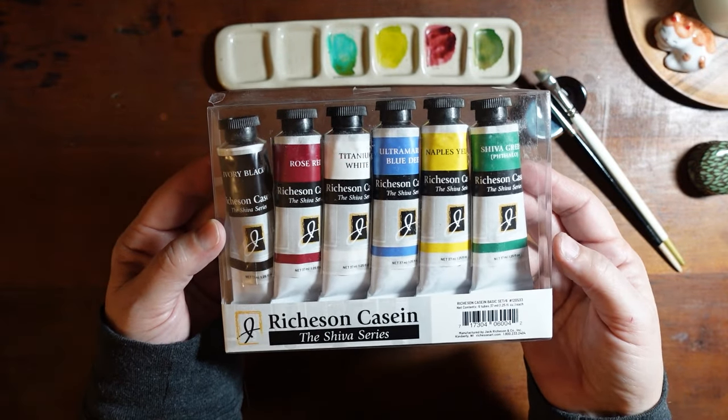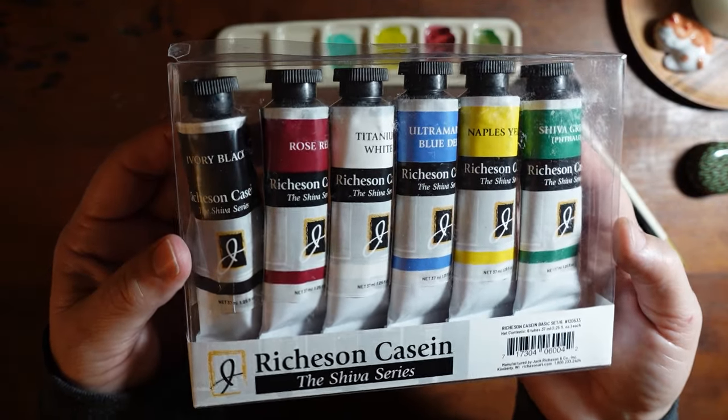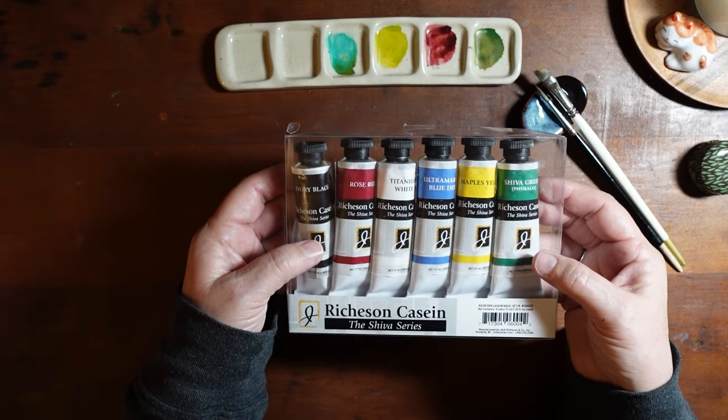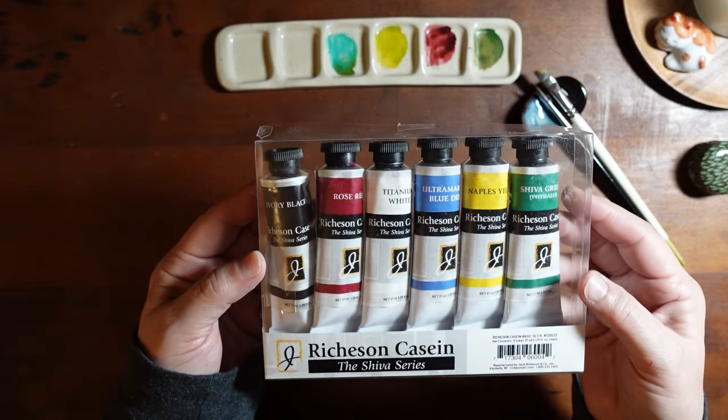I think they're good for anybody, but anyway, I got these casein paints and I'm kind of interested in seeing how they work out. I think they work well with watercolor and gouache, so they fit into that family, but I have no idea — we'll have to test these out.